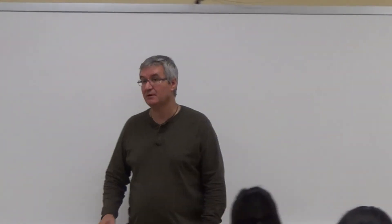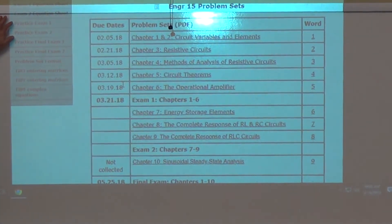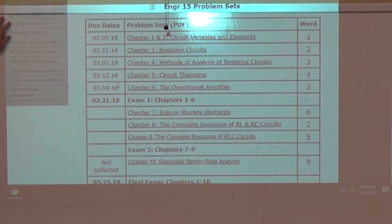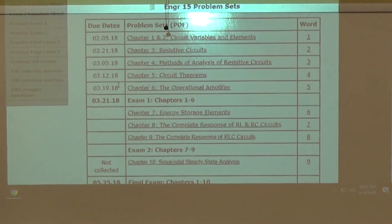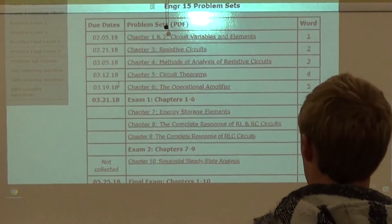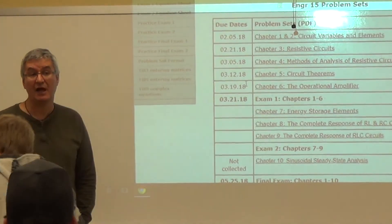I apologize in advance, but let me show you. When you go to the website and click right here, you get the classes. That's the only practice exam that you're going to get. I'm thinking about Monday going right to this chapter, because if I don't do that, that means we've got to have two Saturday lectures. You do not have to come to those Saturday lectures, but you'd be a fool if you didn't come.